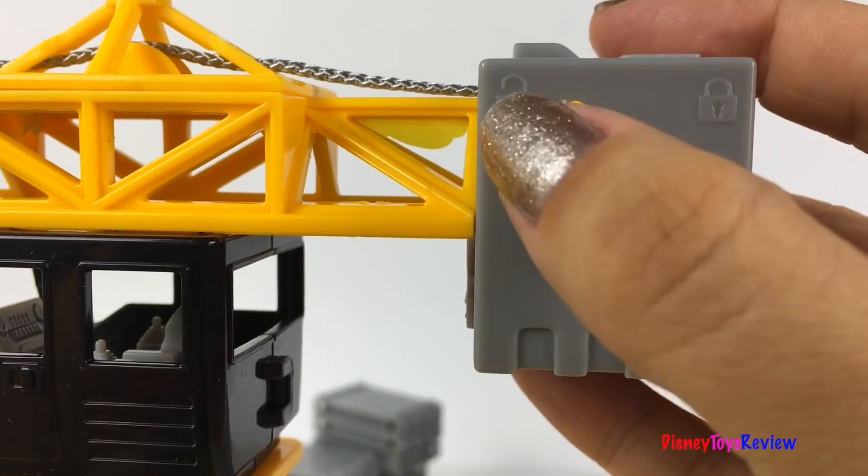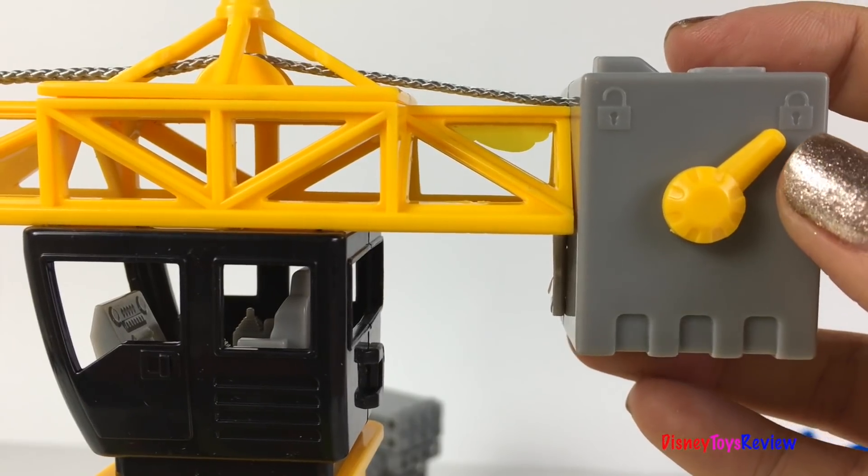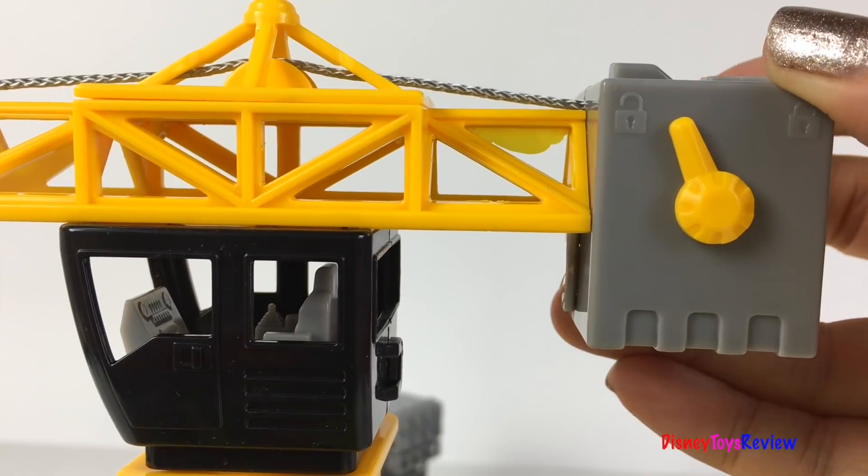You can unlock it and you can lock it. If you lock it, the string stays in place. If you unlock it, you can start winding again.